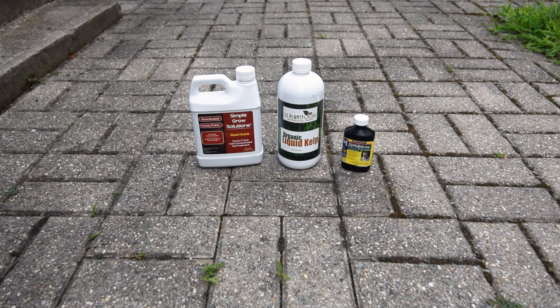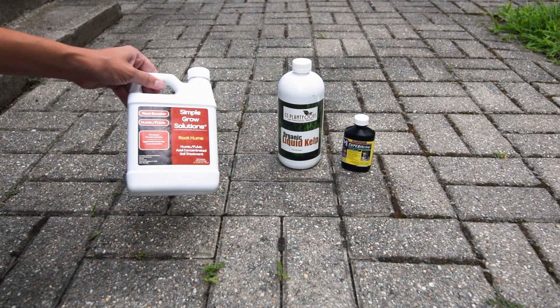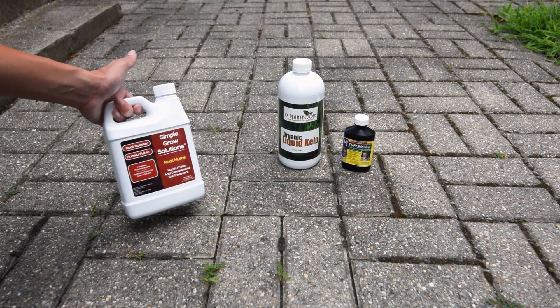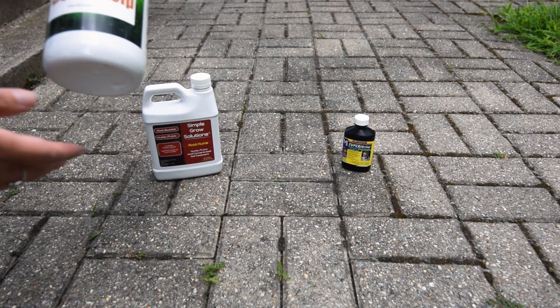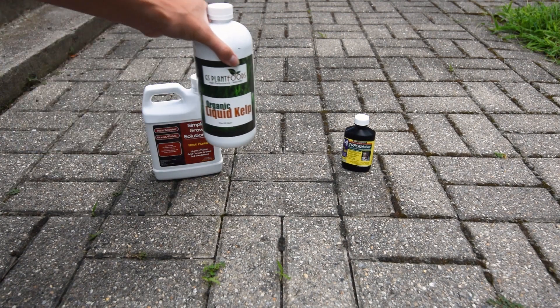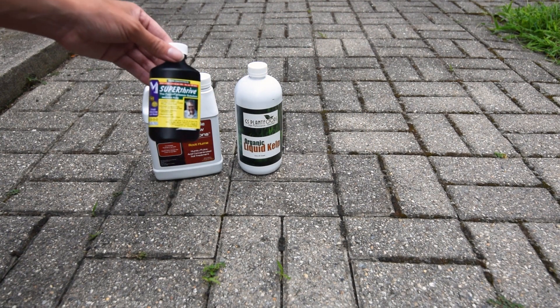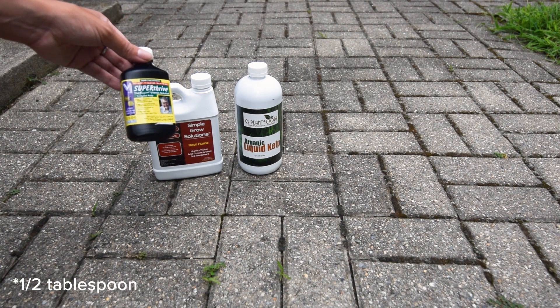Here I have the ingredients I'm going to be using for my mix. I have humic acid and fulvic acid by Simple Grow Solutions — I'm going to be using one and a half cups of that. I have this organic liquid kelp and I'll be using four ounces of this. And I have this stuff called Super Thrive, and I'm going to be using a half a teaspoon of that.